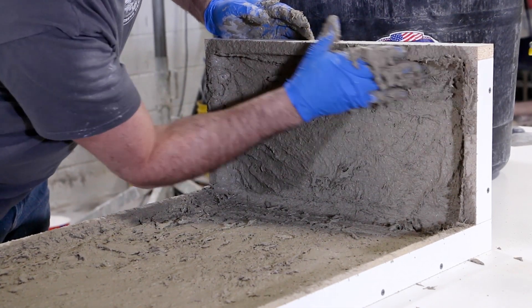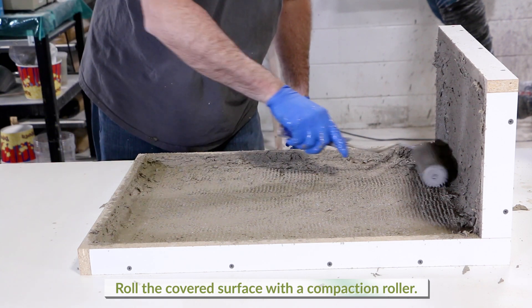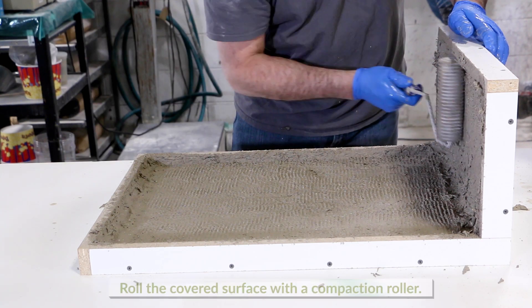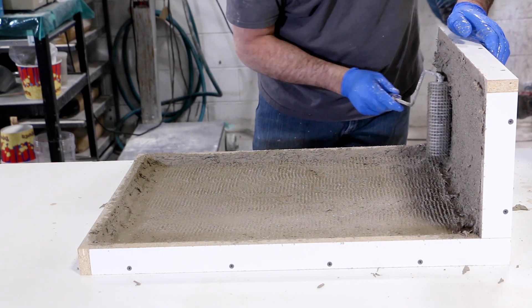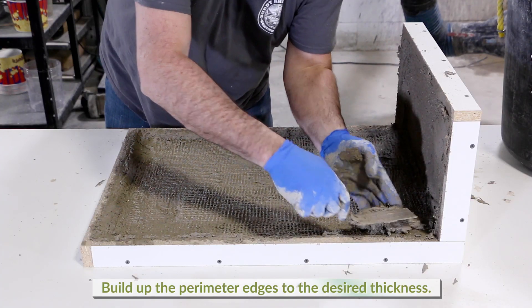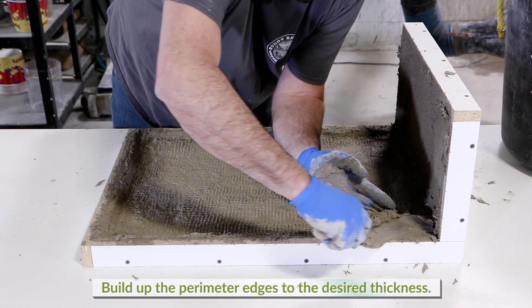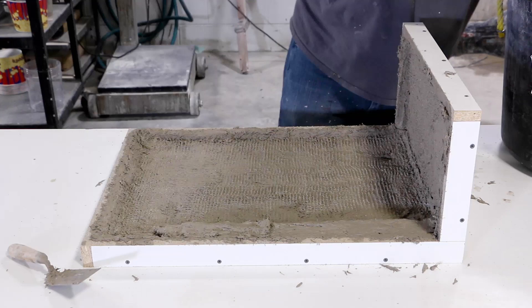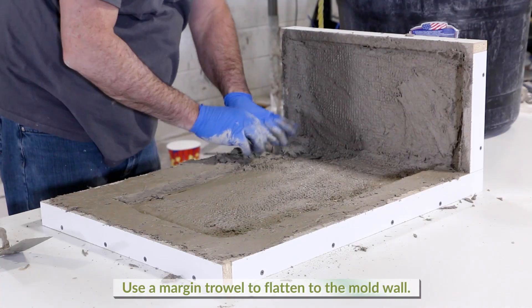After placing a uniform layer, proceed to roll the area with the compaction roller. This will help compress the material, reducing air and aligning the fibers, both resulting in higher strength gain. Once the form is filled to three-quarters of an inch, build up the perimeter edges to the desired thickness. Allow a few inches for registration at this thickness, and use a margin trowel to flatten to the form wall.